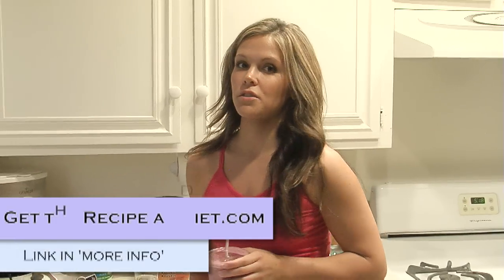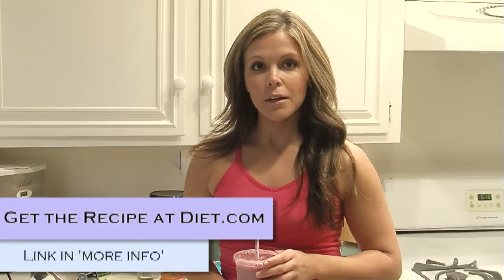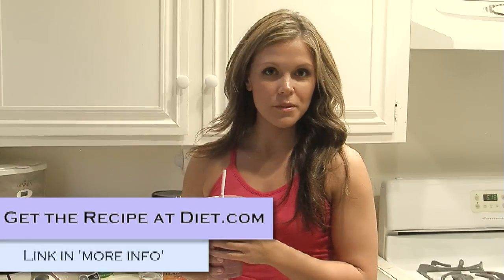It's very good. For the recipe and the nutritional information, just go to my blog on diet.com and I'll put some other recipes for some other smoothies on there.